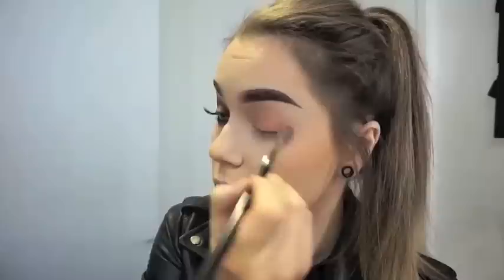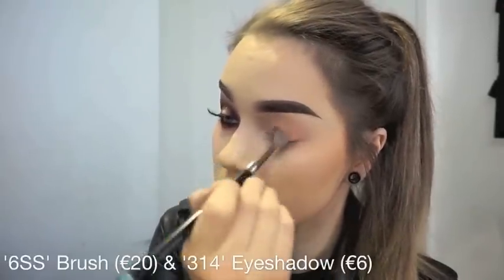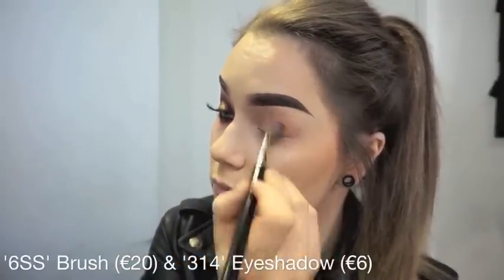Hey guys! So today I will be showing you how I achieve my pink spotlight eye using the bottle spice collection. What I am doing here first is taking my 6SS brush and my 314 eyeshadow, and I am just buffing that shadow all onto my lid and into the crease. This will act as my transition color.